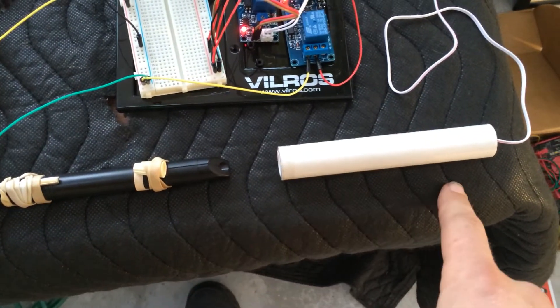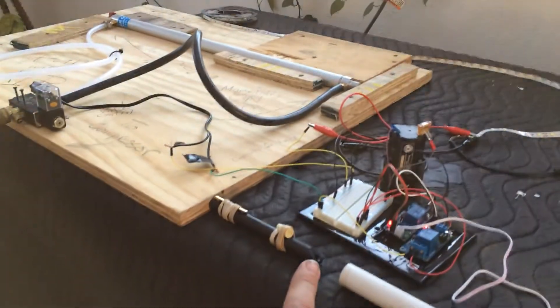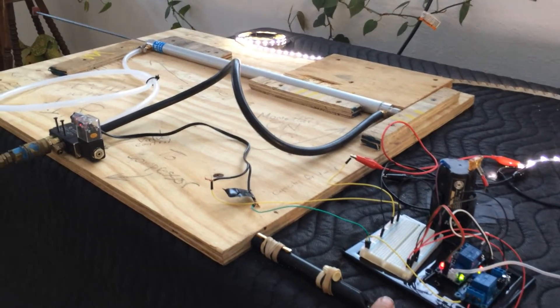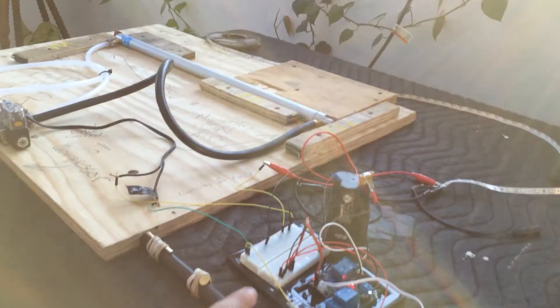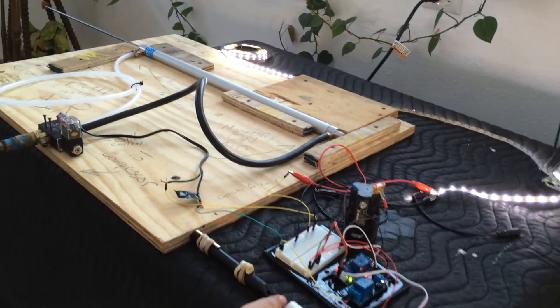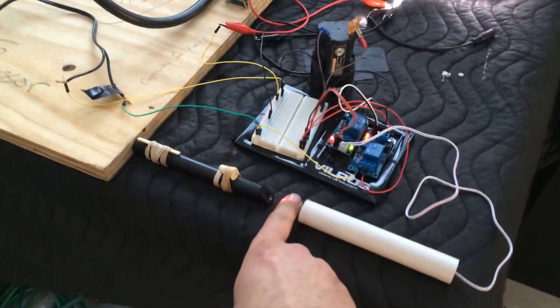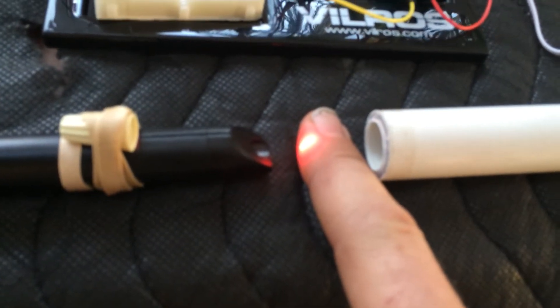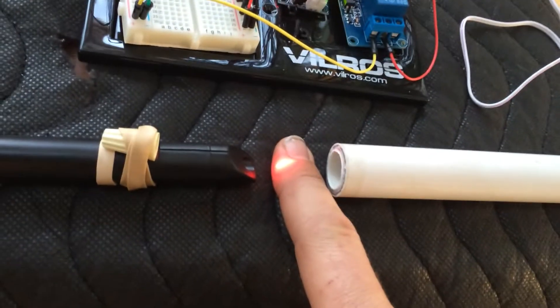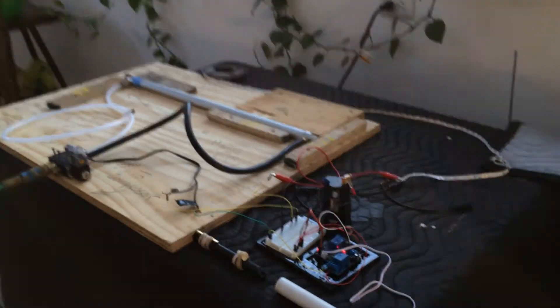Imagine if the laser pointer and the sensor are mounted on opposite sides of a doorway. If I just break that beam — the door opens, those lights turn on, waits about two seconds, and then closes and turns the light off. And if I'm just standing in the door, it doesn't close. I can stand in the door as long as I want, as long as that beam is broken. Once I step away, you can hear that click, and in three seconds the lights will turn off and the door will close.